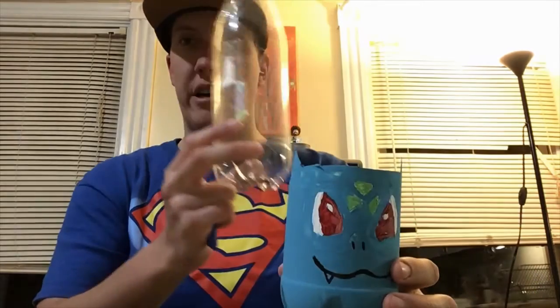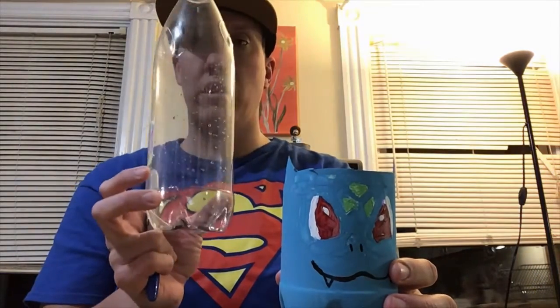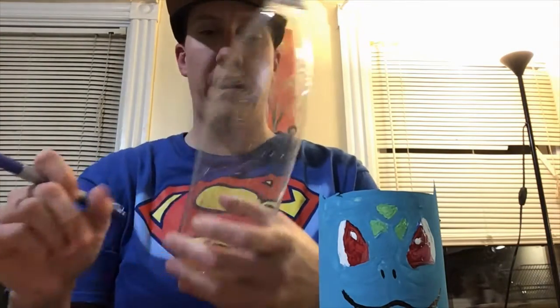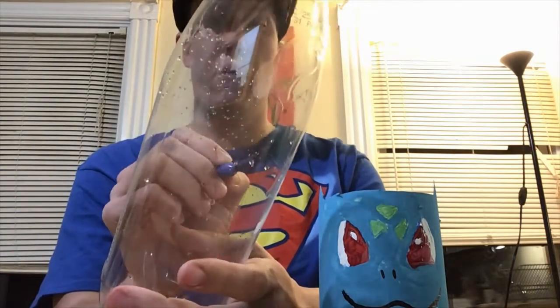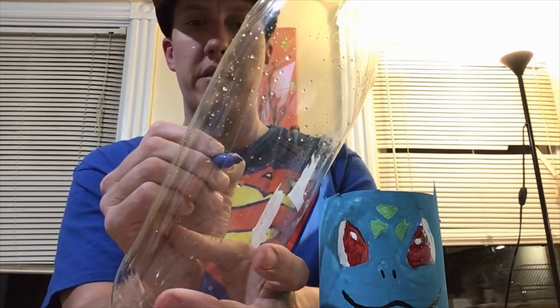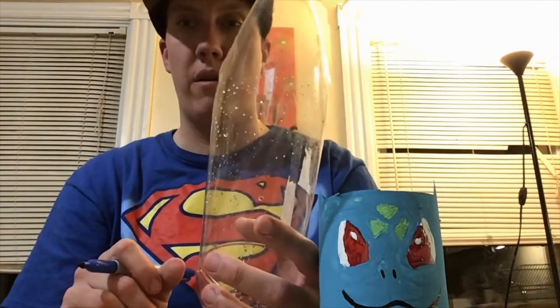Now that I have all my materials, we're gonna start with the first step to making our Pokemon planter. The first step is to draw your design on your soda bottle. First, I'm gonna figure out about how tall I want my planter to be, make a little mark there so I know where I want to start.